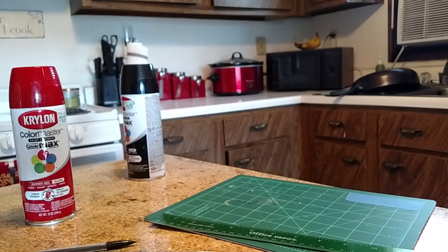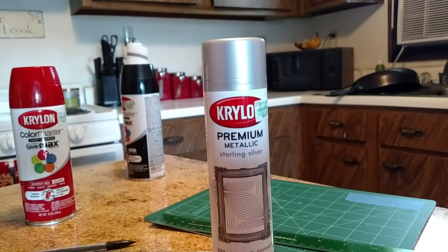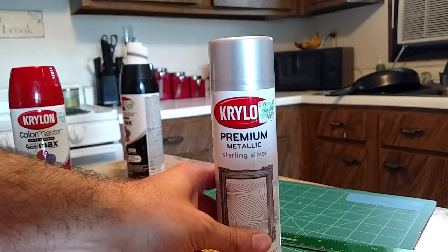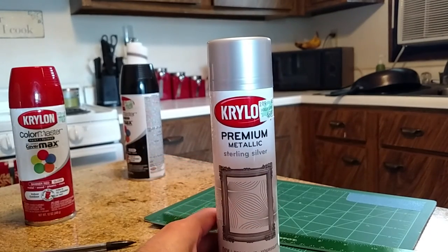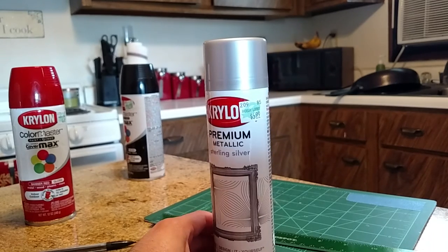For the mouthpiece, I was kind of stuck on the color. I didn't want chrome because it's not supposed to be chrome — it's supposed to be a metallic silver. So I stayed with Krylon, because once you start with Krylon, you want to stay with it. If you mix different brands, they use different formulas and you could cause an orange peel effect. For the faceplate, I used a premium metallic sterling silver. I haven't tested it out yet, but it should work really well for what I need.